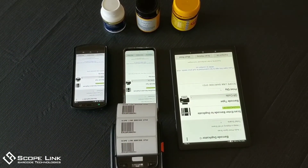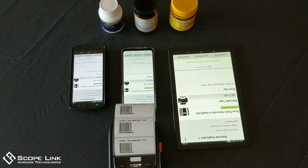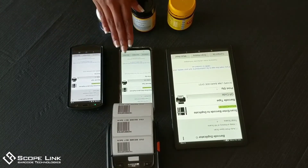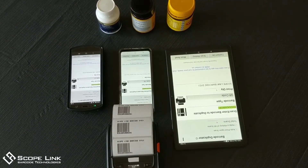If you have a large volume of barcodes to scan, you will benefit greatly by using a mobile computer. The apps we develop are most compatible with mobile computers; however, a smartphone or a tablet are efficient enough when there is no need for speed in scanning.